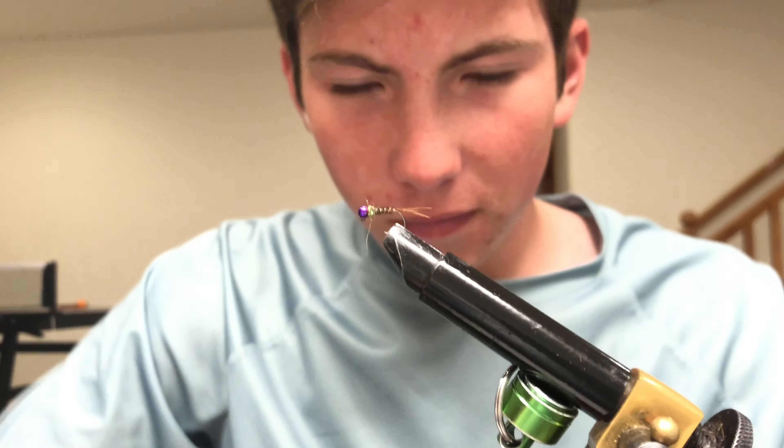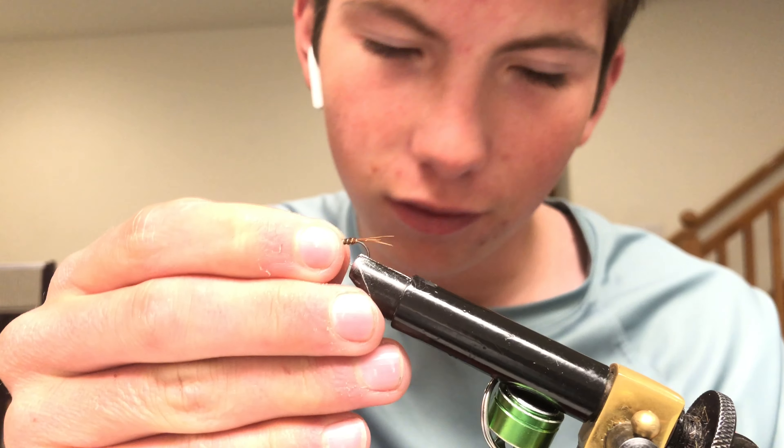Snip your thread and there is the jig Frenchie guide fly. Subscribe and have a good day.